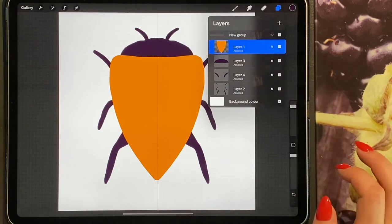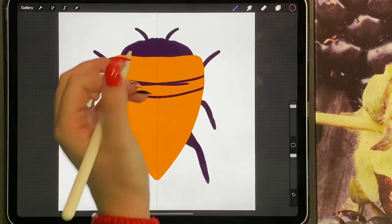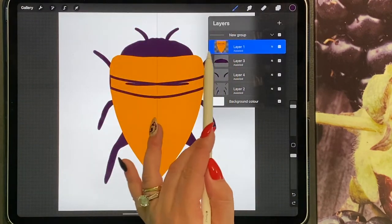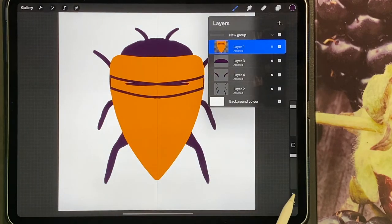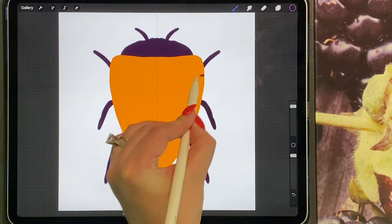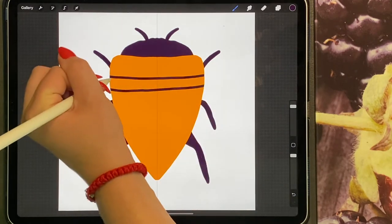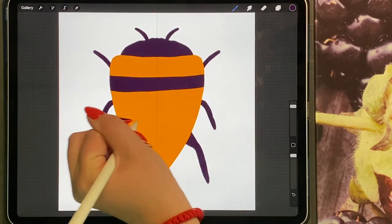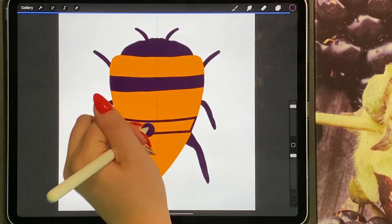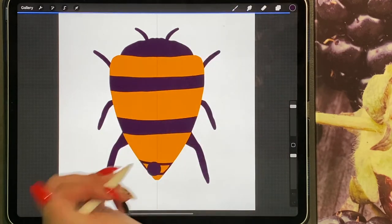On the body layer, turn on Alpha Lock and in the same colour go ahead and draw your bee stripes. This has happened because I'm doing it on Alpha Lock and not as a clipping mask, so I'm going to turn that off, add a new layer, and click clipping mask. Now I can go ahead and draw my stripes. Make sure you fill in the edges so that when you drag and drop, the colour doesn't spill out onto your canvas.